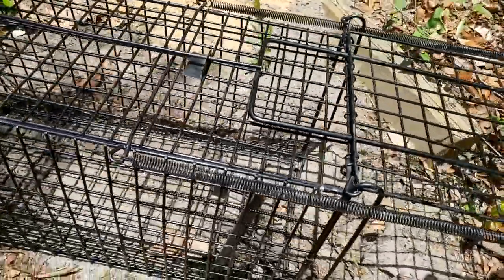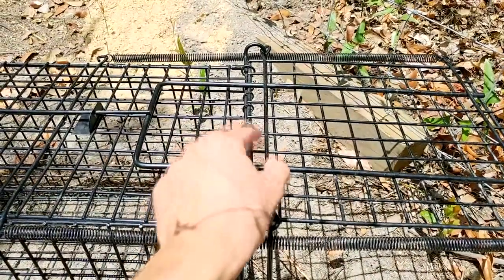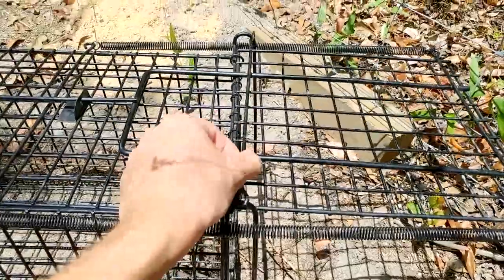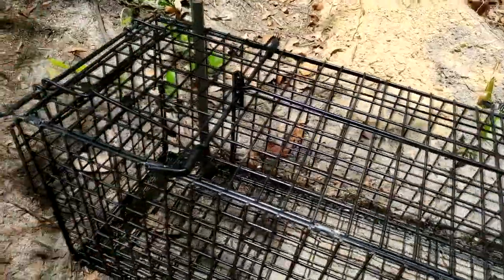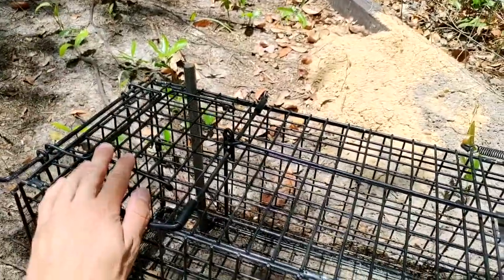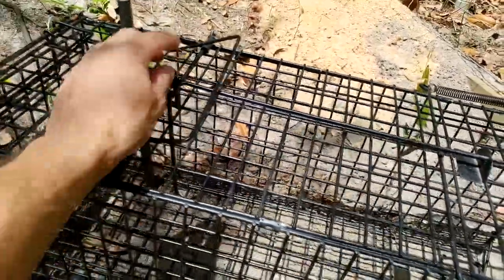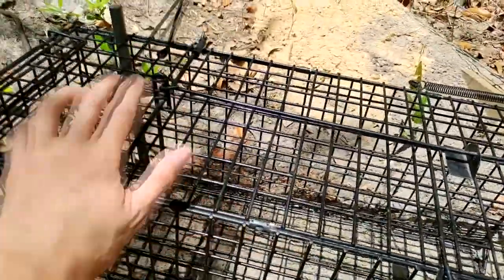One of the major things is when you set this trap, this little hook — you've got to make sure it's on the front. Because if it's in the back, I've noticed it doesn't lock all the way. Also, this handle is what you're going to be carrying the animal with. Make sure it's on the opposite side of the lever. I get much better luck if the handle is away from the lever.